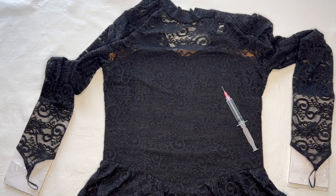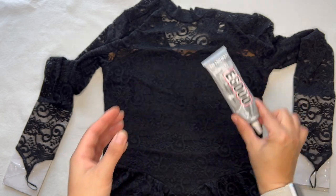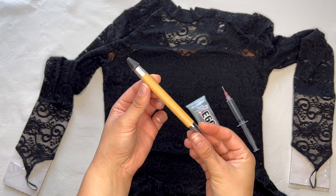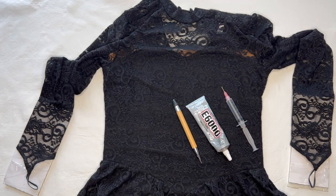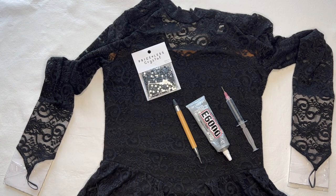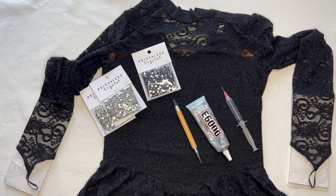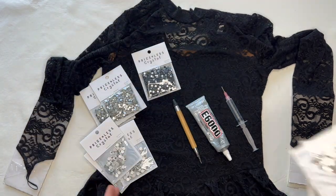I have a few supplies: a craft syringe to fill with glue and apply it to the dress. The glue I'm using is called E6000 — I like the clear version. I'm using a wax tip pickup tool called a Crystal Katana, which allows me to apply the stones. I have jet black crystals in size SS20, crystal colored crystals in size SS20, one and a half gross of crystals in SS34, and one gross of crystals in size SS40.